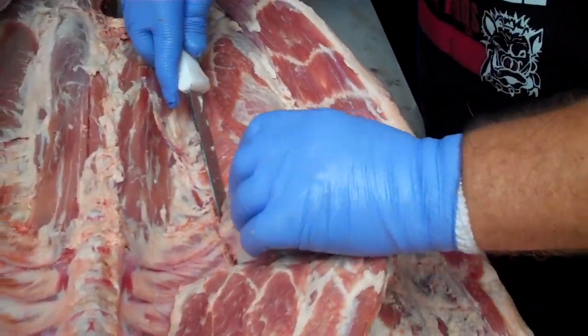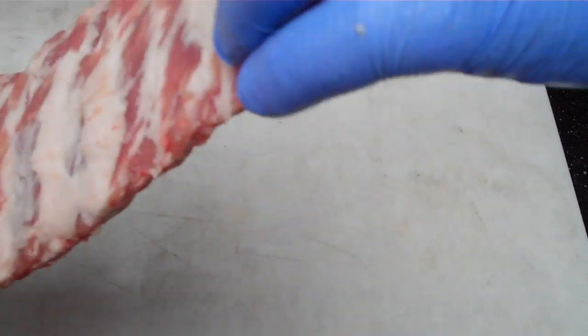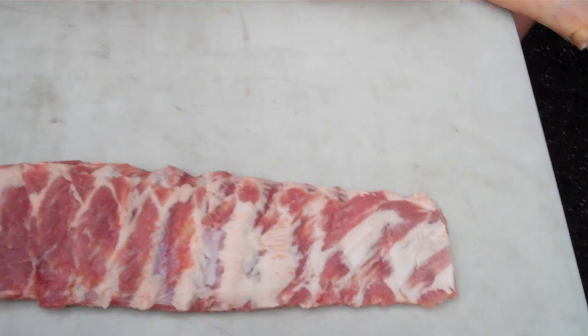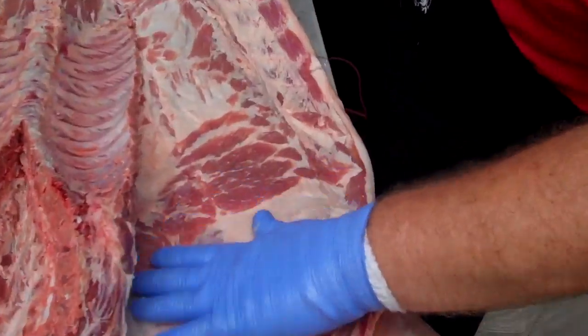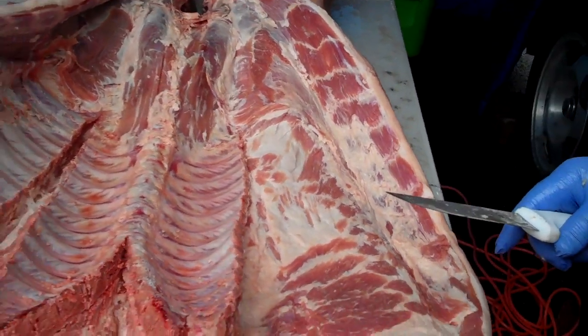If you really clean it up and put some effort in there, flip that slab of ribs over and just look at them. That's what you'd call St. Louis trim spare ribs. That's how good it looks when we take them out. Take care of the small things on the front end, the big things take care of themselves.